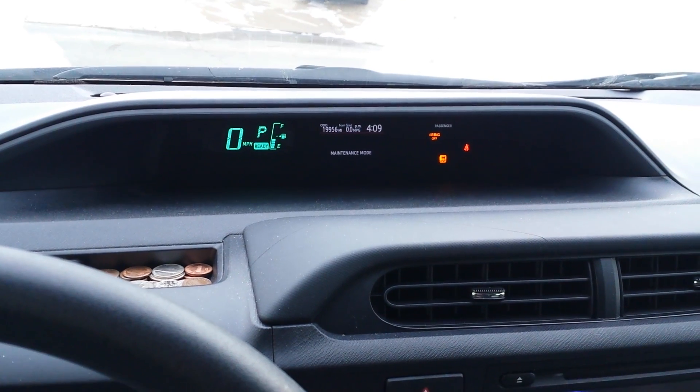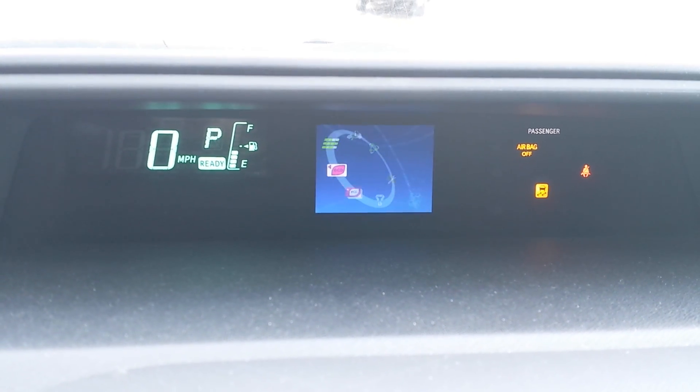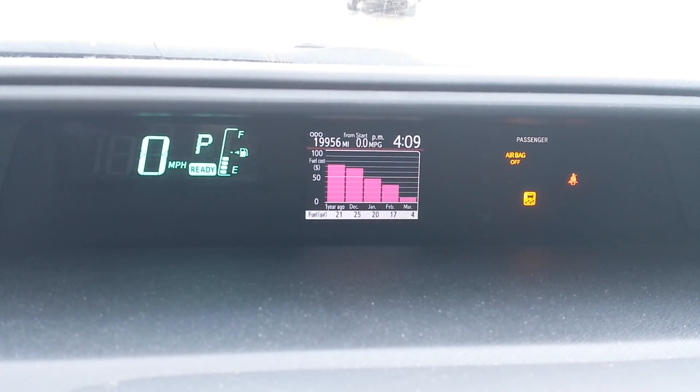The only downside to this is your data screen will not change. When you switch to your different screens, it will automatically go back to where it says maintenance after about five seconds or so.